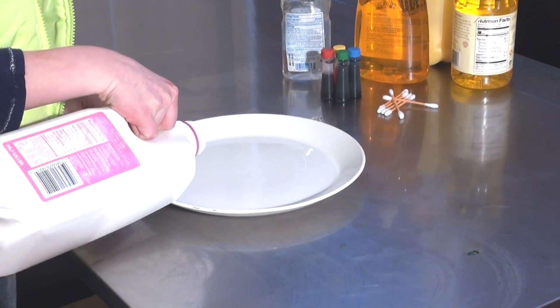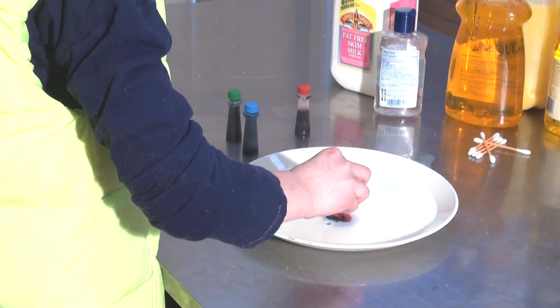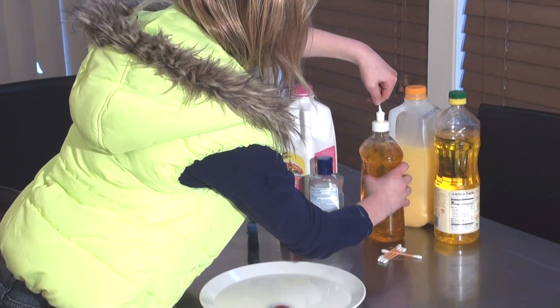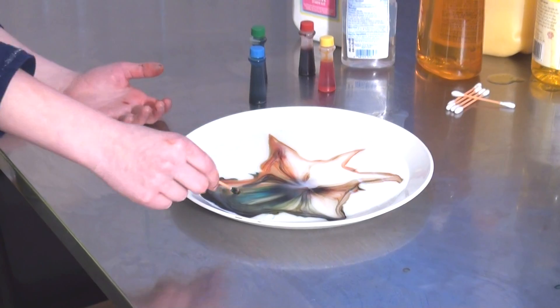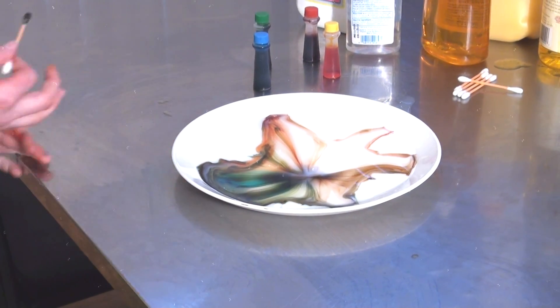You pour milk on the plate. You do one drop of each color of food coloring. Then you take a Q-tip and put dish soap on. What's it doing, Abby? Oh — it's making a color wheel!